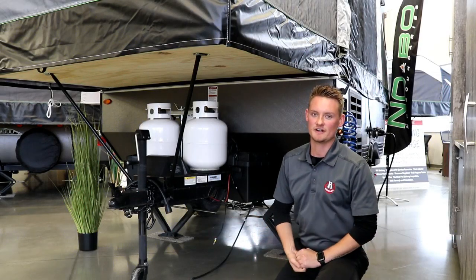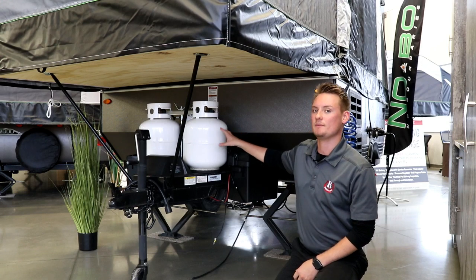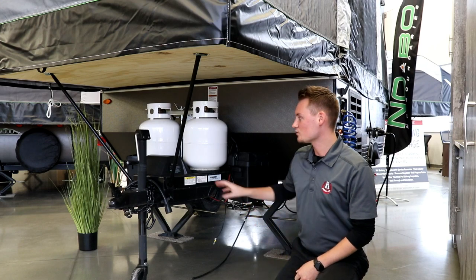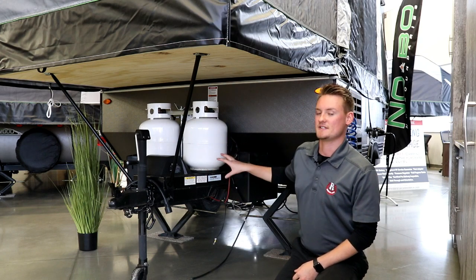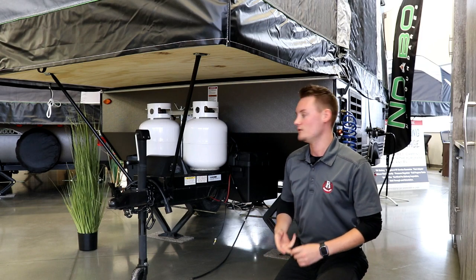Let's talk about some features on this trailer. Up at the front you have a dual propane setup — two 20-pound tanks, which is great because commonly in the industry you're only going to see one single tank on a trailer of this size. Something really cool they've done to the 1640 is on either side they've actually mounted a two 6-volt battery setup, which is also backed with solar prep, and you have a 1000-watt inverter on this trailer too.